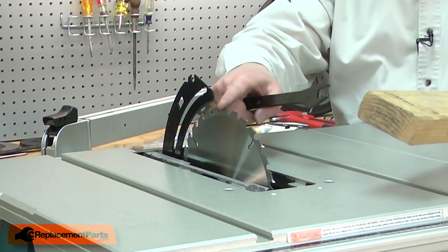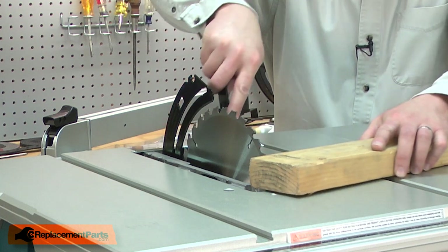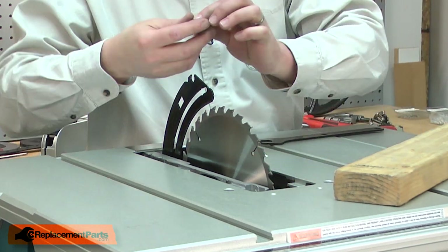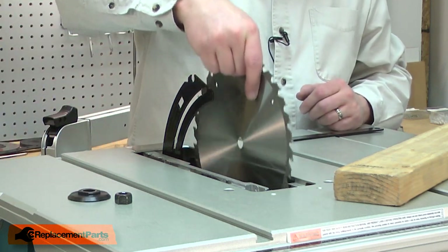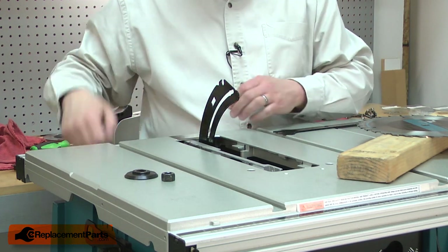To lock the blade in place, I like to use a piece of scrap wood. I'll remove the blade nut and flange, and then I can remove the blade. I'll also release the riving knife and lower it down into the saw.